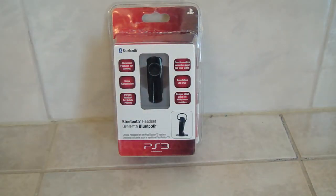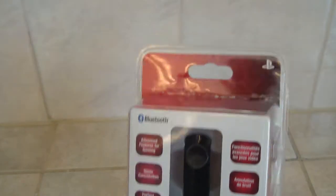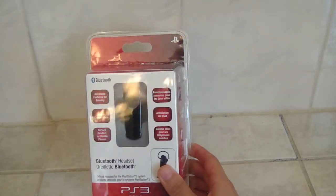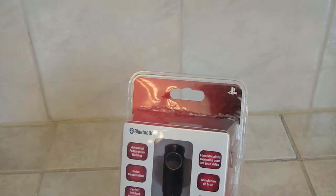Alright guys, welcome to Techbead1 here with a video unboxing of a Bluetooth — or wireless — headset. And by the way guys, you're probably saying, are you okay, you got ripped off? Because the top kind of ripped. I opened it up with a pair of scissors, and this is my second time doing this because the first one I miserably failed.